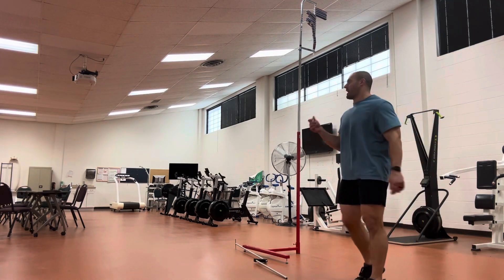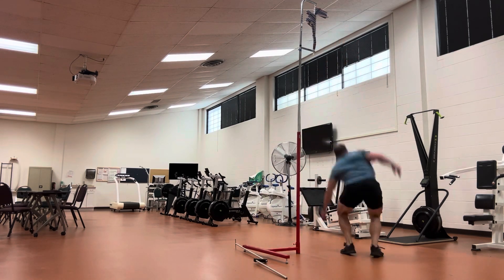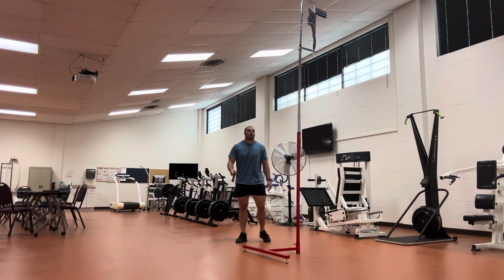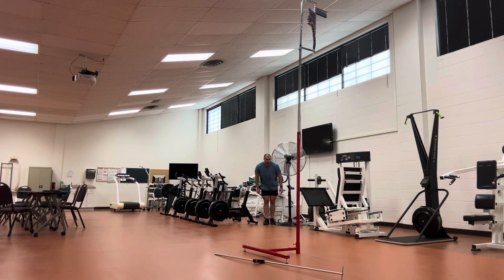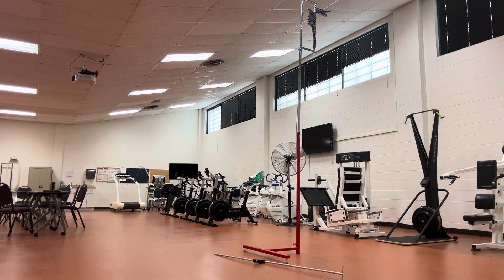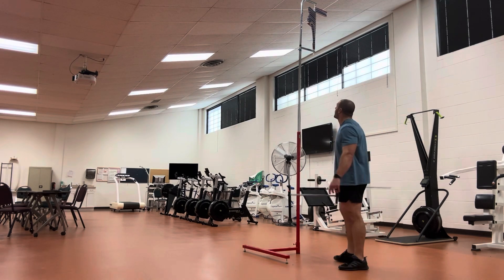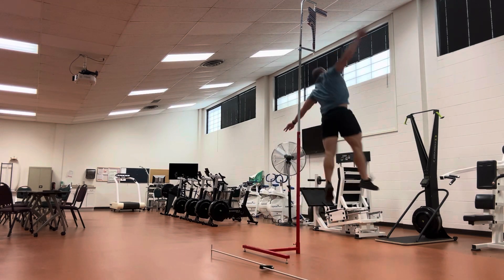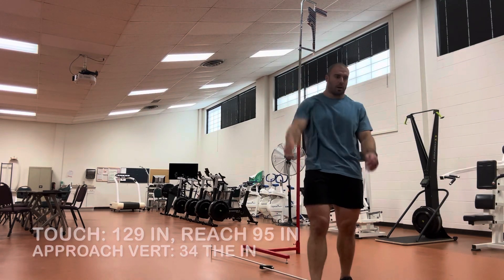I felt it but I didn't move it, so I can't count it. There we go — got that white too. 128, 128 and a half — eight and a half inches above the rim. Good reference point. 129 inches. I'll go one more but I don't think I can get above that. 129 inches is my top approach touch.